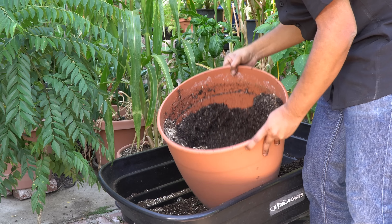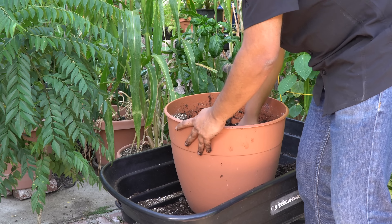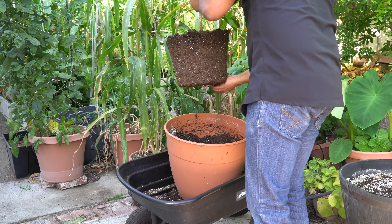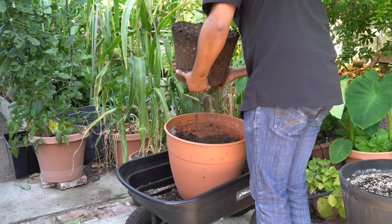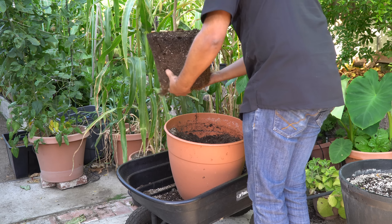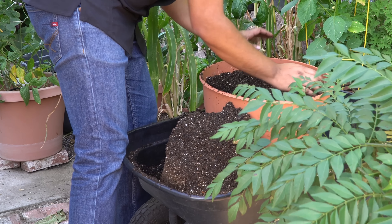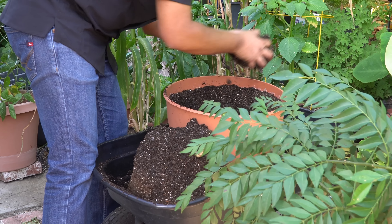We've made a hole enough to put the curry leaf plant in. We'll be transferring this plant from the older pot into the newer container. Make sure you remove a little bit of soil from the bottom — this stimulates the roots to grow in a much better way. You can test how much soil you need by just putting the plant inside, and remove more soil as needed before placing the plant in the planting hole.